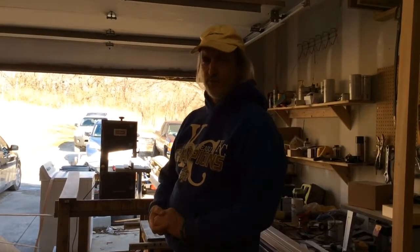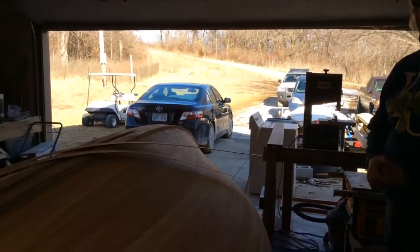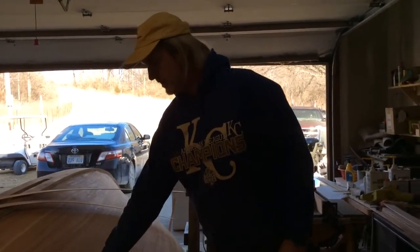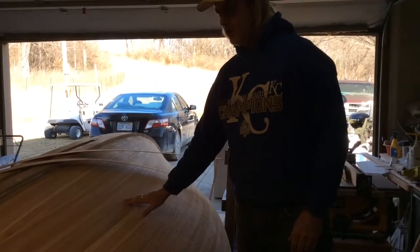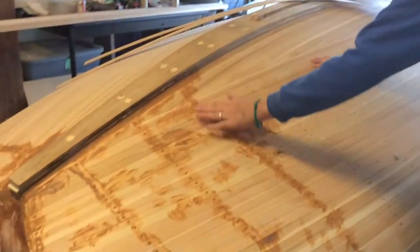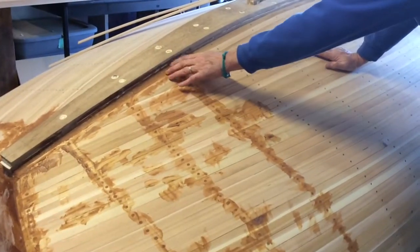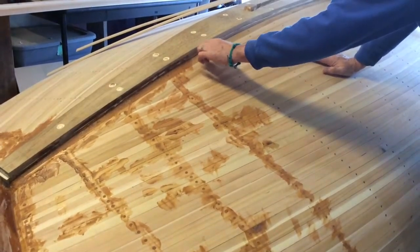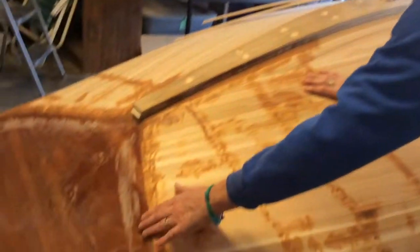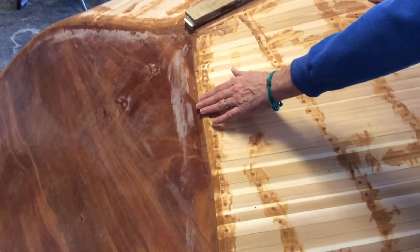Hello! Boat building update. We're working on the Haven 12½ here, and the last time we were here we completed all the cedar strip planking. Now I've started putting some thickened epoxy in to fill these numerous screw holes and some of the bigger gaps and little cracks along the keel. We did a bunch of epoxy work back here on the transom and pretty much got this all sealed.